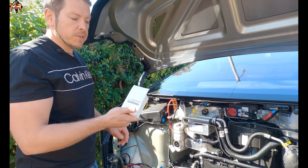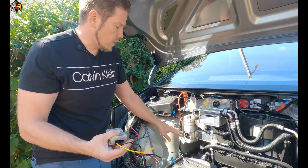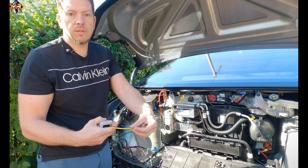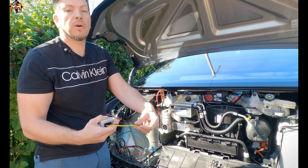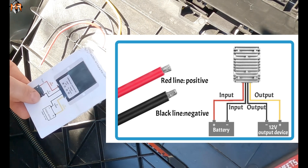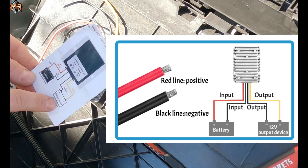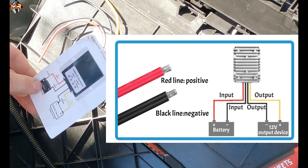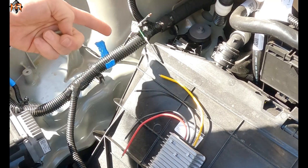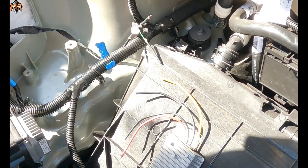You can purchase this step-down converter on Amazon or eBay — they're readily available. It's going to take 48 volts, run it through this box, and output 12 — exactly what we need to power our light bar. After looking at the diagram, the red and black are the power wires that go to the battery, and the yellow and black are the output device — which is the light bar.